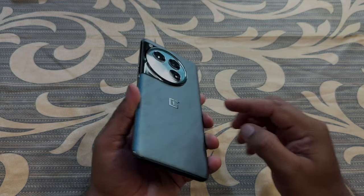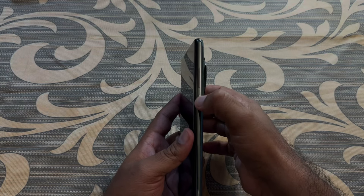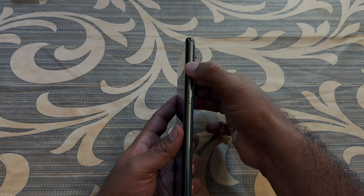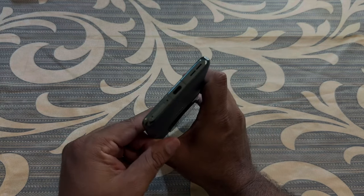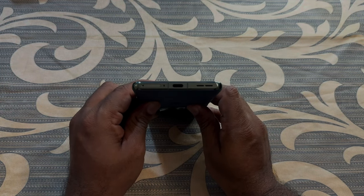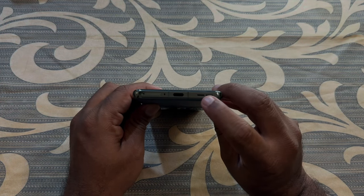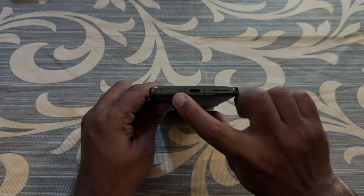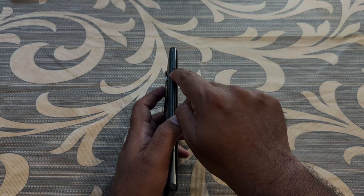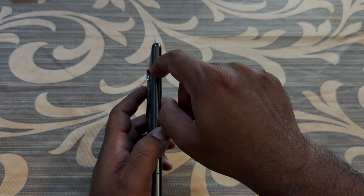The frame of the phone is made of aluminum. On the right-hand side we have the power button and volume rocker buttons, which have good tactile feedback. On the bottom we have the speaker grille, a USB Type-C 3.2 port, the primary microphone, and a dual SIM tray.